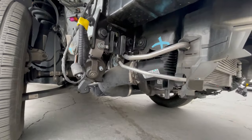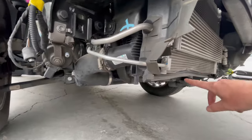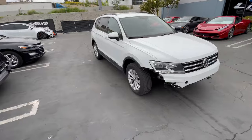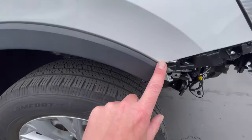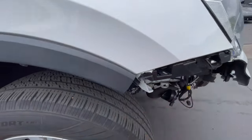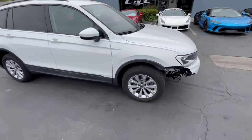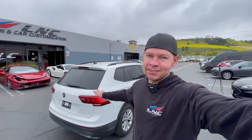The radiator support and the condenser are damaged. I already got all the parts ordered, should be coming in anytime. The fender's not even damaged, so I'm literally just going to have to replace the bumper, paint it, install it, and we'll be ready to go. But you guys know me, I can't be rolling on a stock Tiguan — especially for my daily driver — so we're going to do some customization to it.